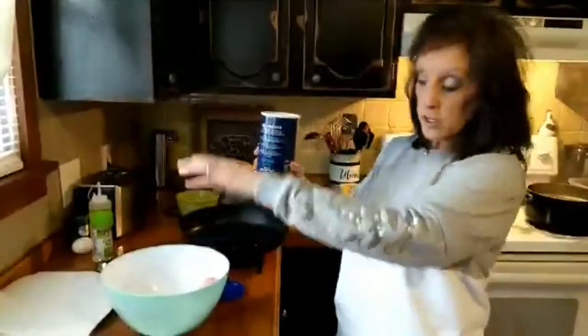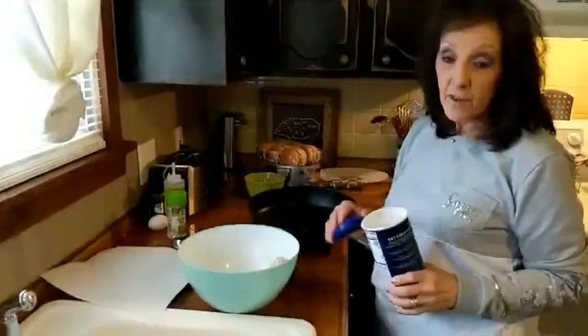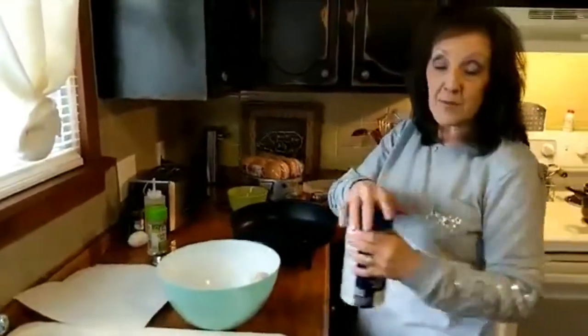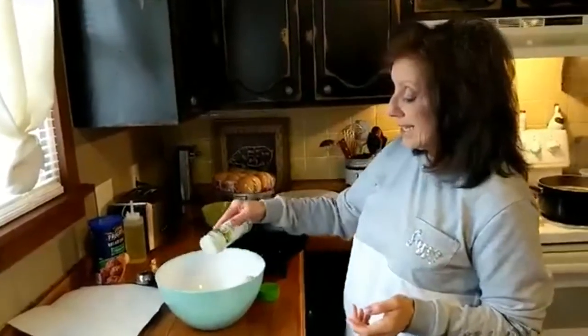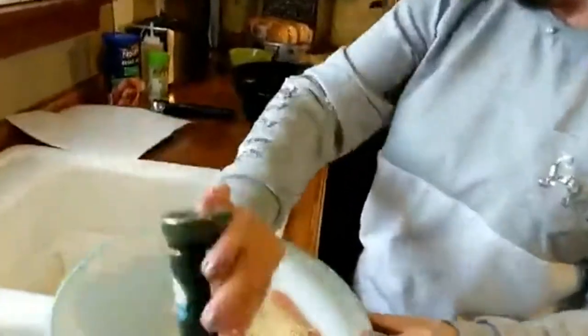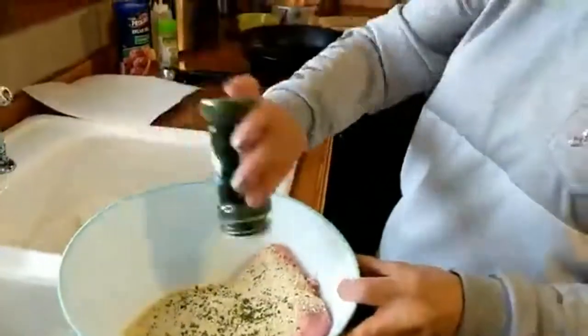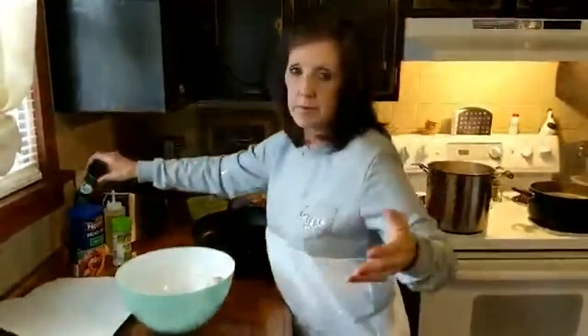Everybody has their own meatloaf recipe. What I do is put about a cup and a half of Italian-style breadcrumbs — that's my favorite. I use low-sodium garlic salt, California blend, probably a good tablespoon of garlic salt. I'm also going to add some parsley — it just gives it a little color and makes it so pretty. You've got to dress up your food.